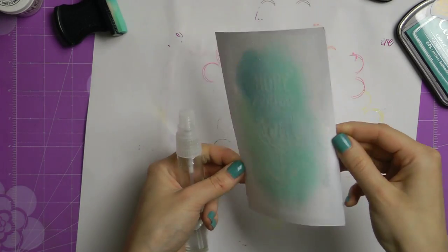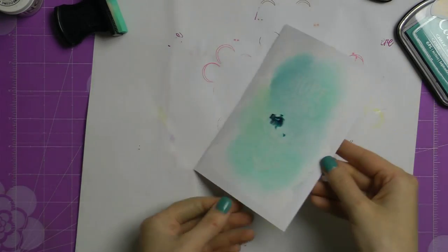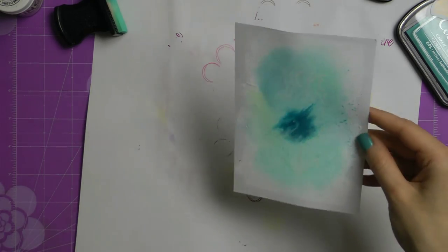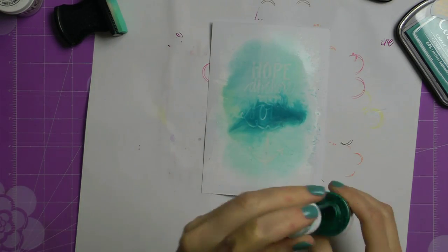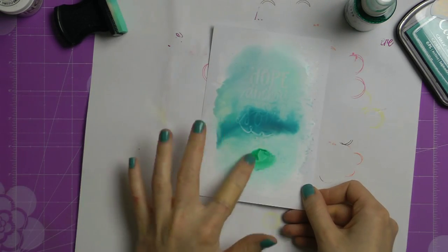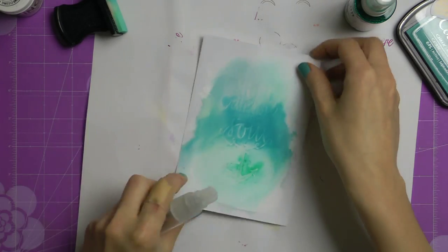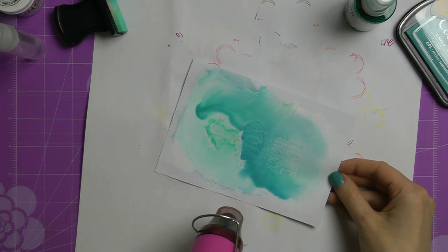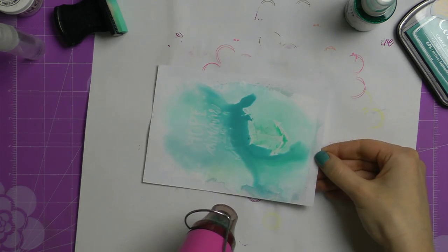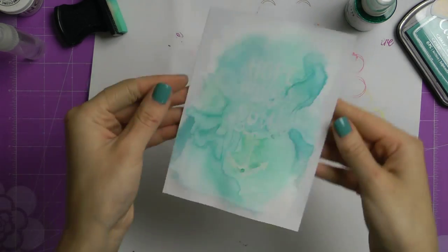Now I'm using regular water and spritzing my paper to create that watercolor background — just pushing the water around and playing with it. After adding the water I felt my background wasn't quite bright enough, so I grabbed some spray inks. The first one I used is called Glacier Lake and it's a Colorbox spritzer spray ink — I really like that color. I also added a greenish color called Mint Green, which is a Color Magic spray from Heidi Swapp. I added more water to help it move around, and I'm holding my paper while using the heat tool to push all that color across the surface.